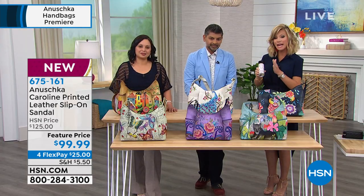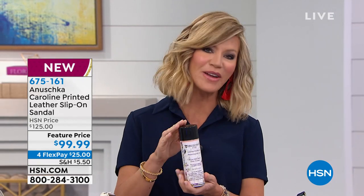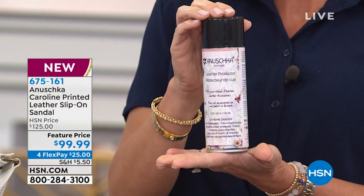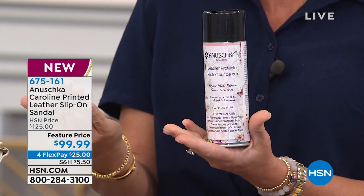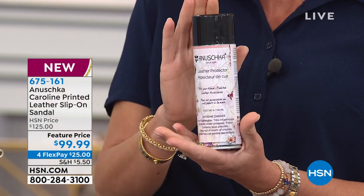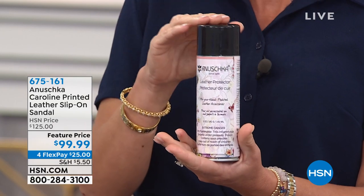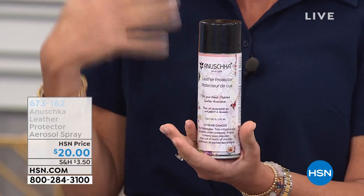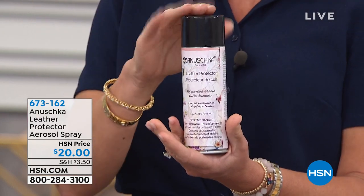Last call is going out on those. I want to point out — if you'd like to take care of your Anushka handbag, we have a great way to do that. Just a couple hundred of the leather protector is available. We've got about 200 remaining, and that's it — a great way to take care of your bag. About 100 of these remain, and even if they get a little dirty or it rains on them, you just wipe it right off.